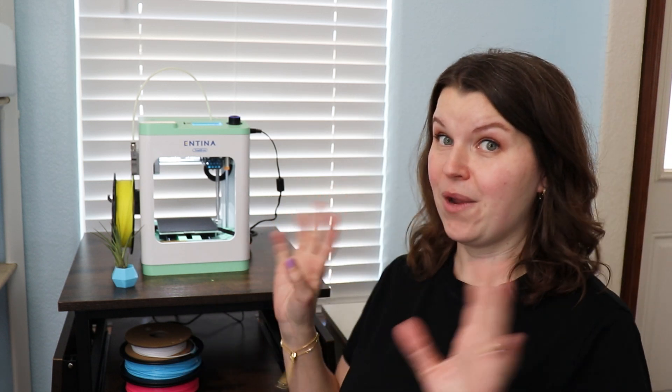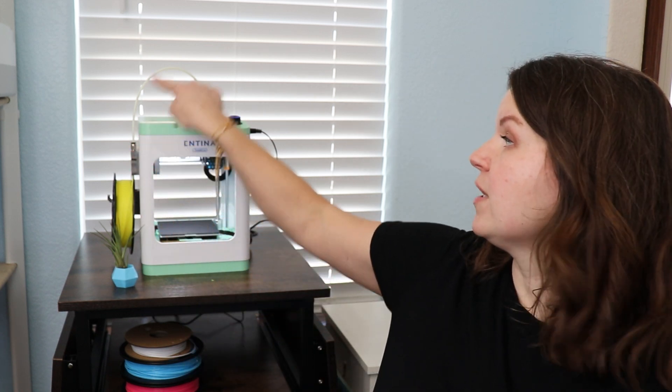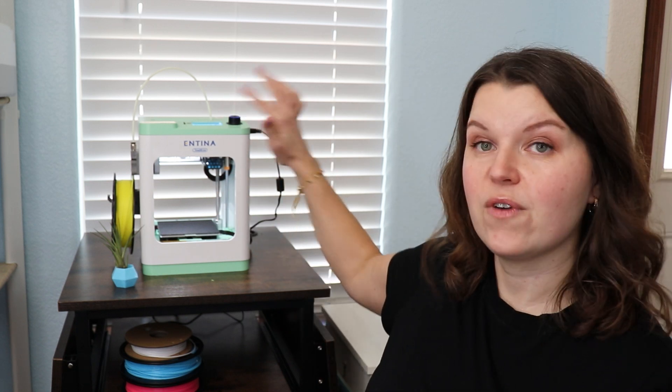Let's talk about some of the more technical features. Compact, lightweight, easy to use — we have a surface here that is auto-leveling and heats up, making it easy to produce precise objects. Loading and unloading the filament is also very easy. Not only can you control this from the LCD screen on top, but you can do all of this right in the app.